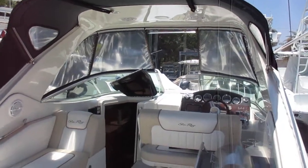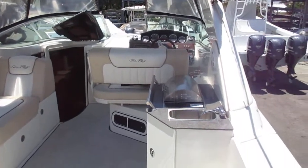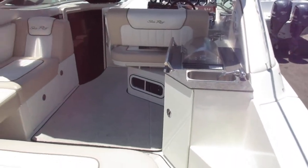Good afternoon, this is Mike Ehrlich with MarineMax Pompano Beach. Welcome aboard this SeaRay 310 Sundancer.